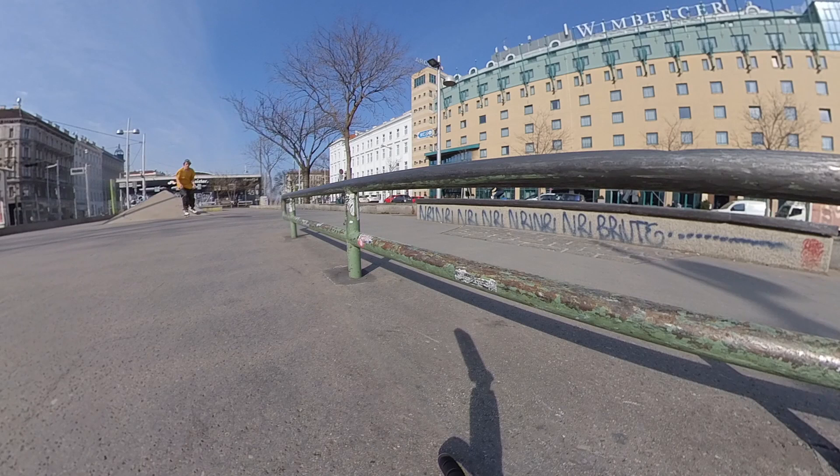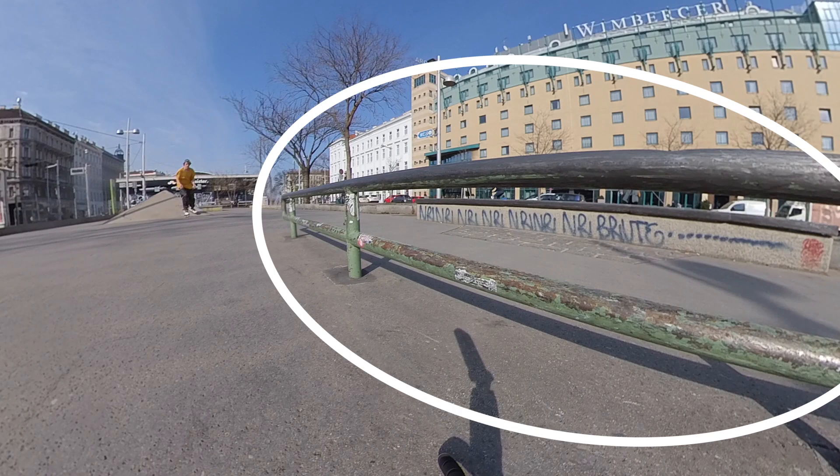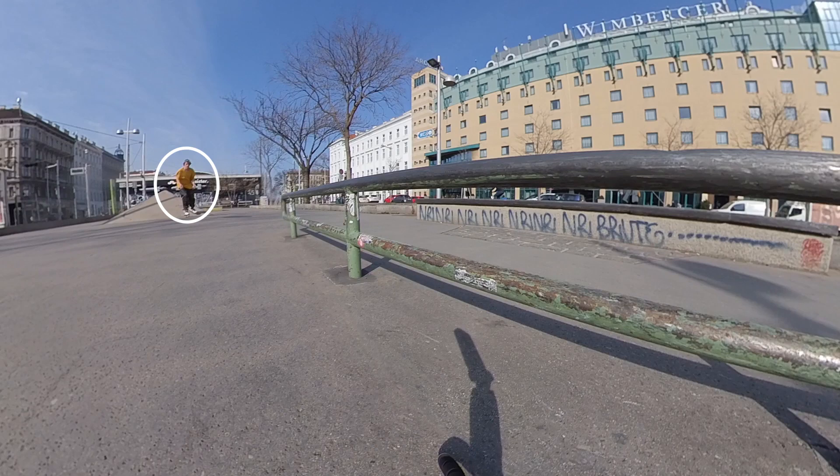One other thing I think is really important that I didn't discuss in the last video: when you're editing your footage, watch the start frame and the end frame. It's the same thing with regular fisheye filming — make sure you have an appealing starting frame. For instance, on a regular flat rail, look at the starting frame: you can see the spot in the corner, maybe even posted almost up to the middle depending on how close you are, and you see the skater approach from the other corner.